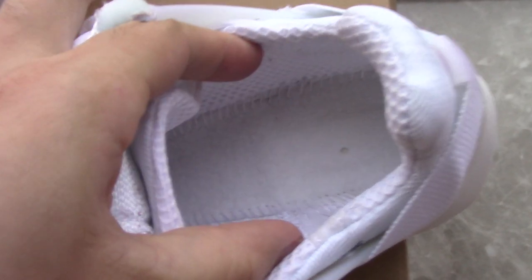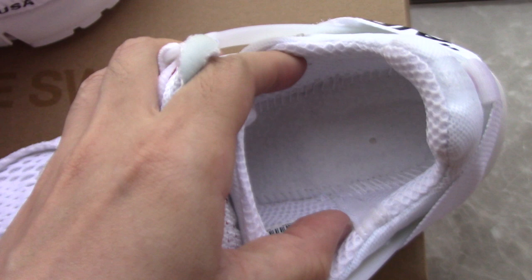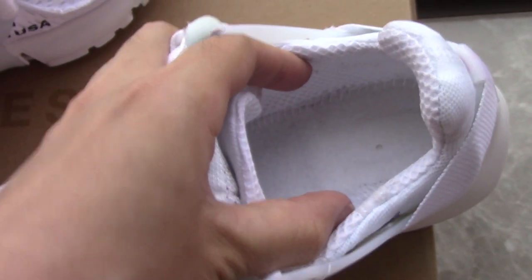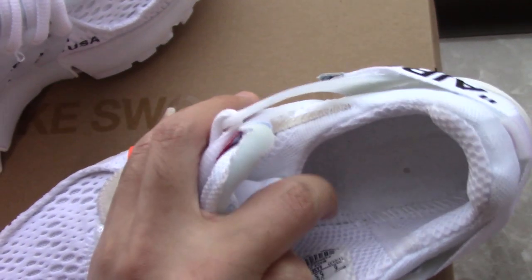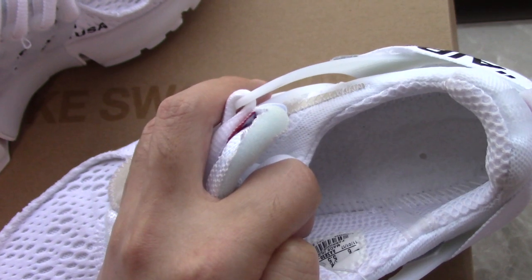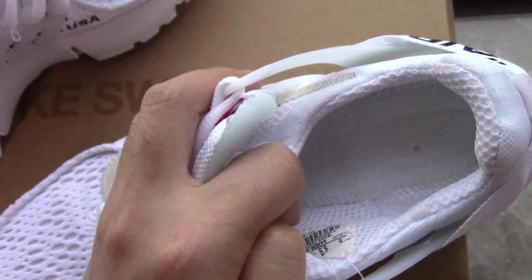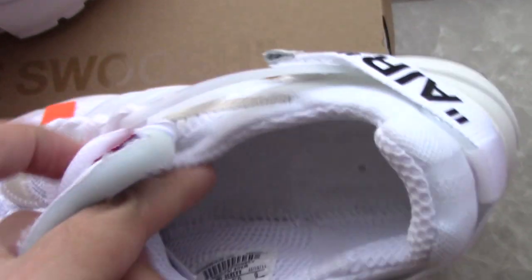Let's come to the inside. You can see the inside is perfectly done. I also want to show the shoe tag — as you know, for this pair the shoe tag is white and also has the tan printed on it, along with the Off-White branding. For more details you can check on my site.